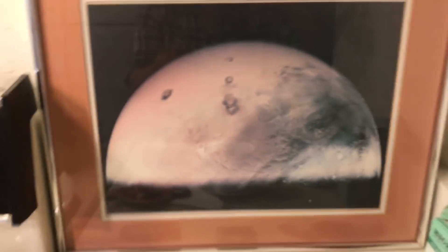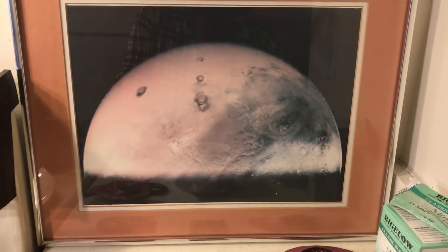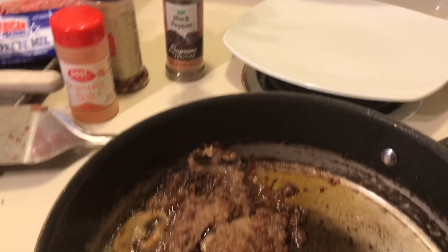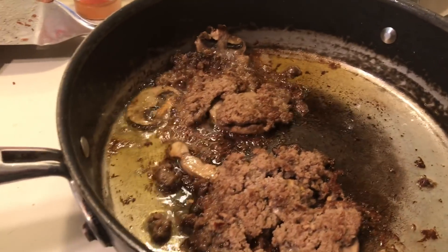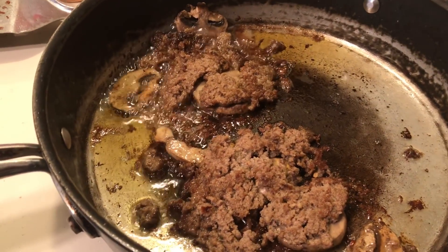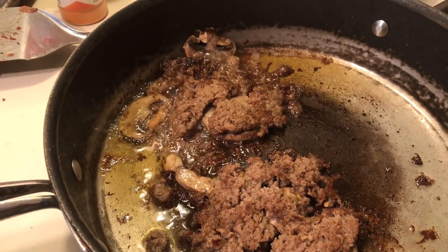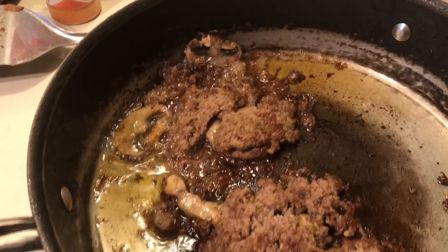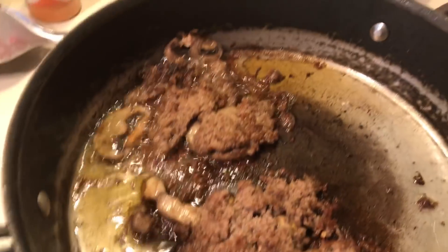I turned it upside down and said, look Mikey, it's the flat world — because here in California I heard the flat world people want to take over and become their own state. I don't know about that, that's what I heard. I heard that on Peter the Insider — you guys should listen to that.